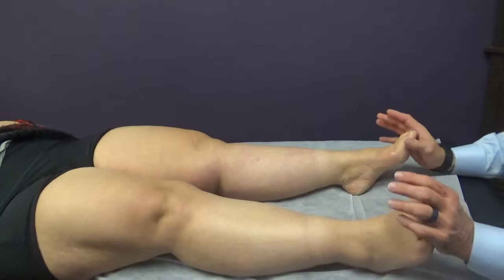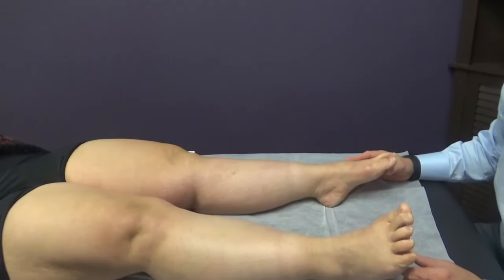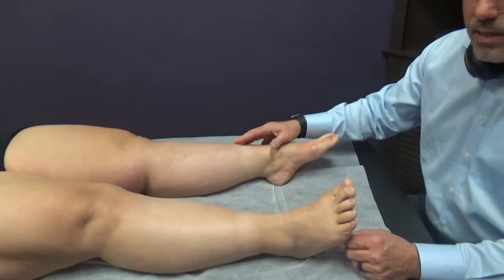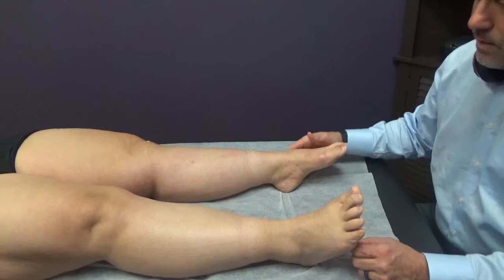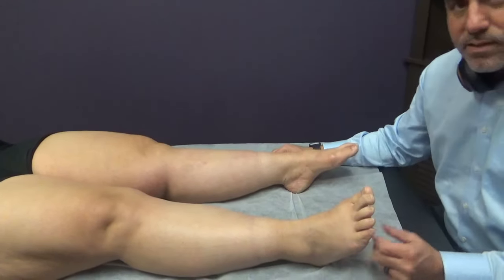Everything else was four or five, except for dorsiflexion on that side. We're going to do extracorporeal shockwave therapy on the lateral side of her ankle and knee, and also in her spine. We'll check back in just a second.